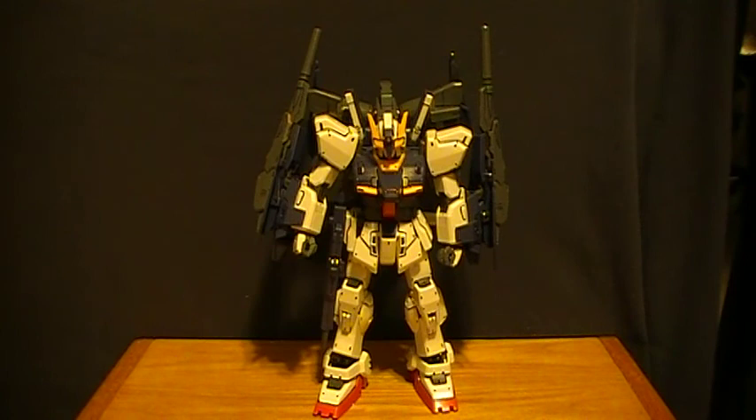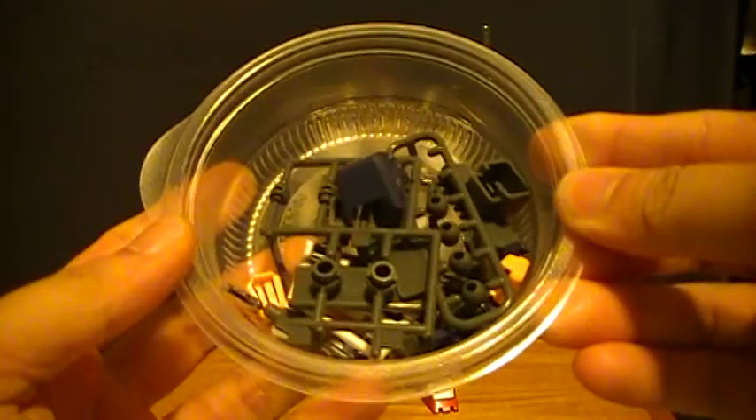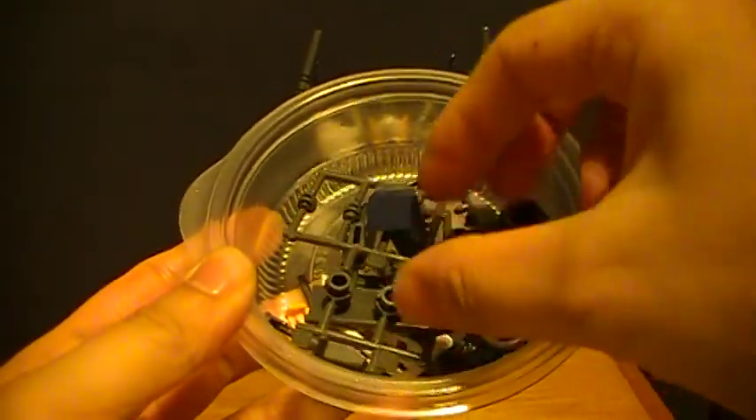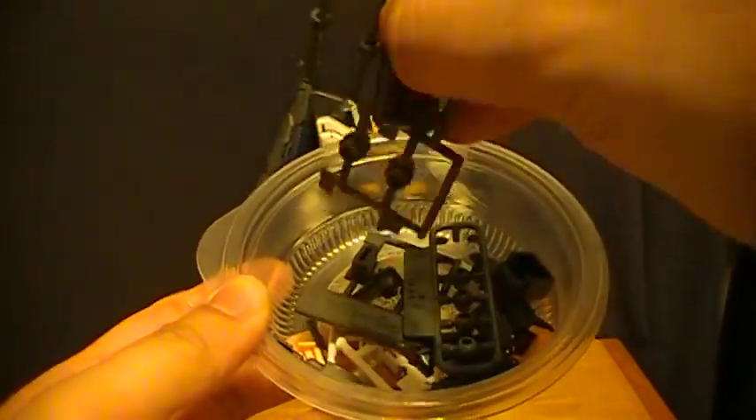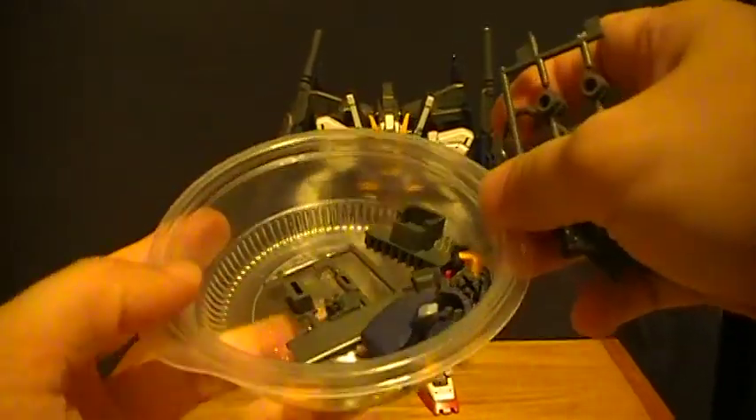Now, what we get with this kit is, of course, the Build Mark II, and the pieces to make it either this particular kit or the original Mark II 2.0. To prove my point that you do get all the pieces, here are all the extra parts that come with the kit that were either not cut off the runner or are not attached to the kit itself.